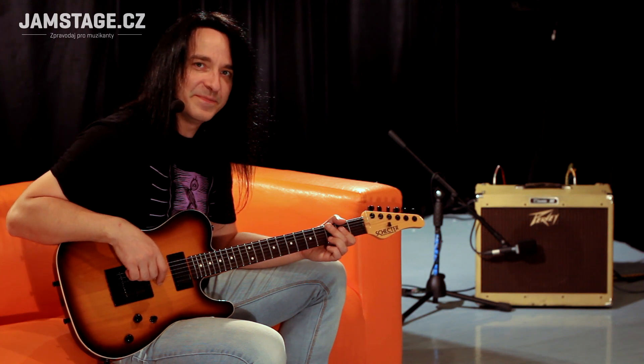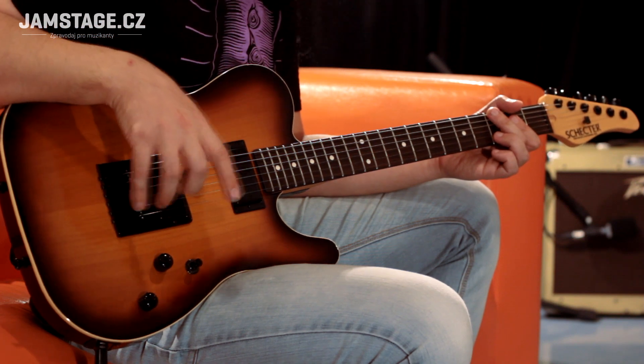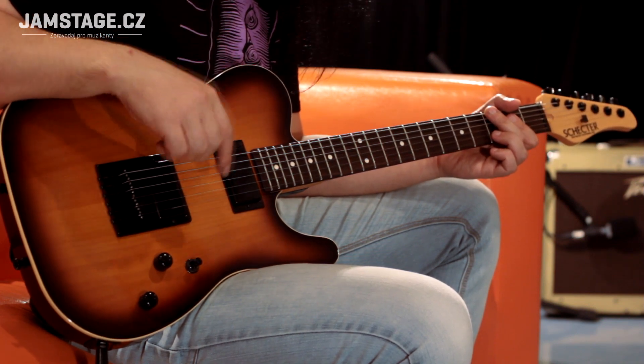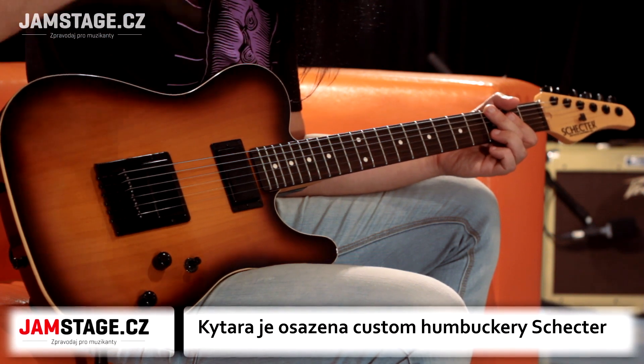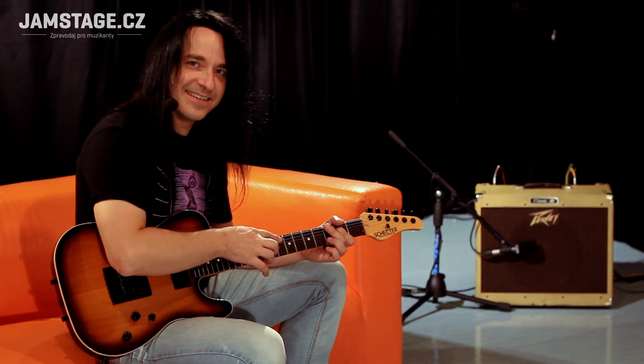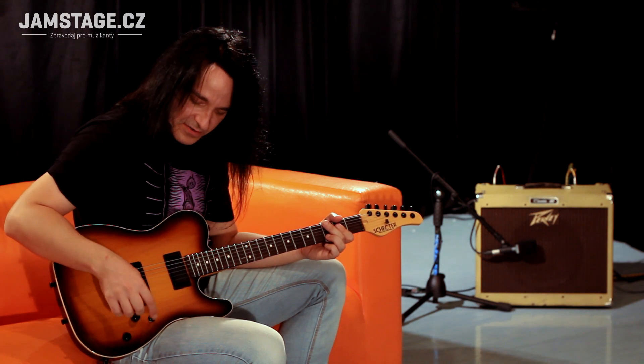Je to Custom Shop model PT, na kterým je exkluzivní naprosto všechno – od mechaniky, pražců, snímačů, po exkluzivní dřevo: Olše, Javor, jindický palisandr. Je to asi tak nejlepší, co umějí, tak to dali do jedné kytary.